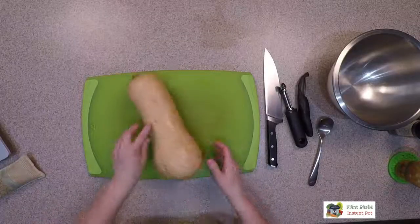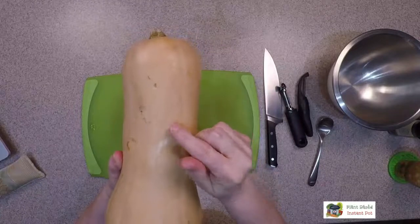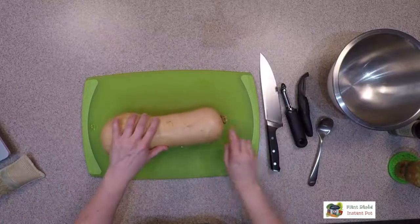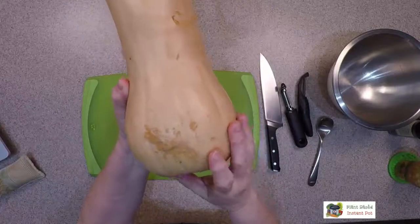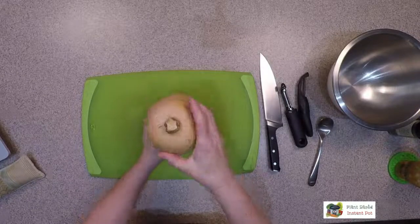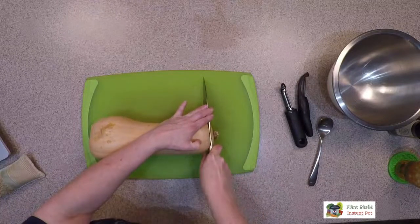I typically cut acorn squash in half and stuff them. Hi Liz! Okay guys, we're going to get going with this — if you have any questions as we go along, please ask. I'm going to do the overhead view. One thing I keep noticing is there's still some sticker residue; it really stuck on even after washing well with soap. When peeling, I'm not going to worry too much about it. The first thing I want to do is slice off this top part so I don't have to deal with it while peeling.